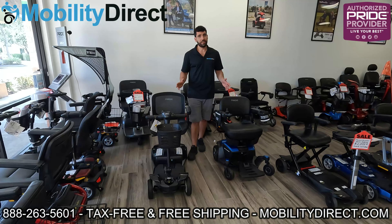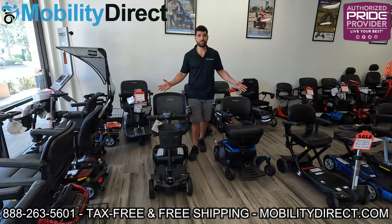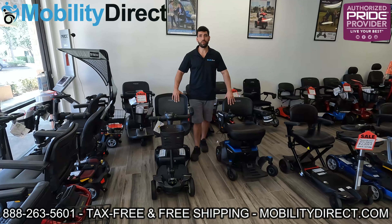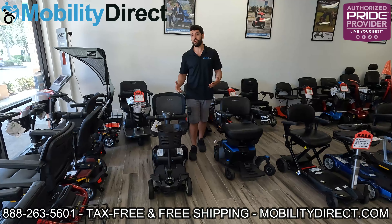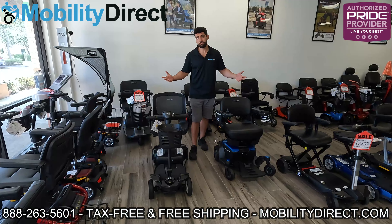Contrary to what a lot of people think, they are different. It may be obvious for some of you, especially if you've owned mobility products before, but not everybody has. And just getting into a mobility product for the first time, it could be a pretty valid question.